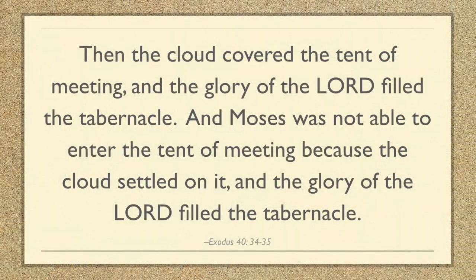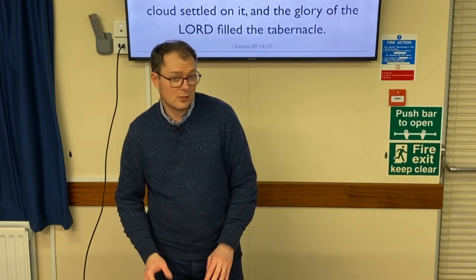The whole book concludes in chapter 40, verses 34 to 35, where the whole work is done. Then the cloud covered the tent of meeting and the glory of the Lord filled the tabernacle. Moses was not able to enter the tent of meeting because the cloud settled on it and the glory of the Lord filled the tabernacle. The people remained faithful and God did what he said he was going to do — there he is, dwelling with his people as they would wander through the wilderness for all those decades. God was with them.